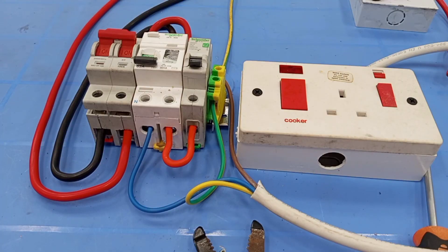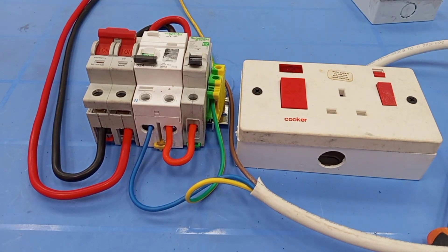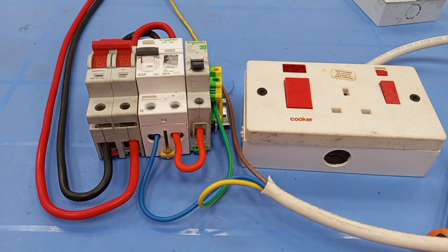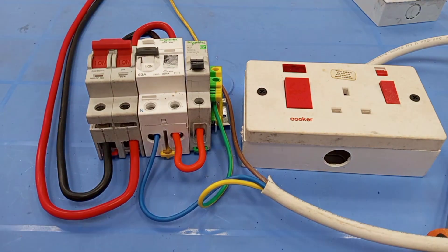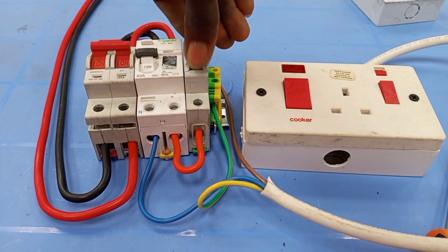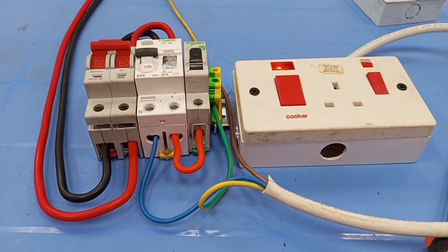This is how to connect an RCCB to a cooker control unit. Now I'm going to supply power to it — power supply is connected. RCD is off, so switch RCD on. First of all, I will have to test if this RCD is working correctly, so I will press the test knob. RCCB is working. Then I switch MCB to the load. Thank you very much. I hope you have learned something useful from this video — kindly like, subscribe, and share so others can also benefit.